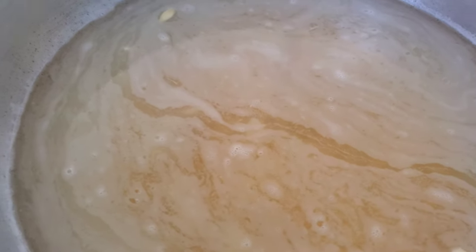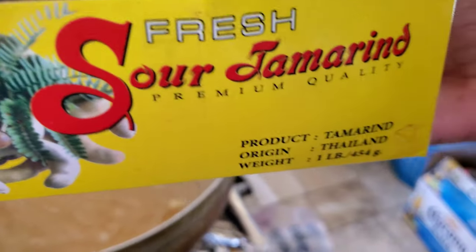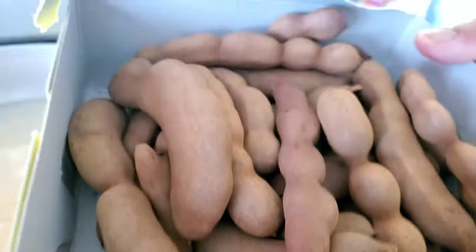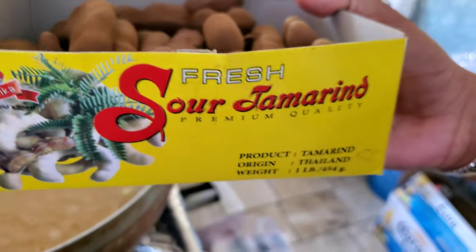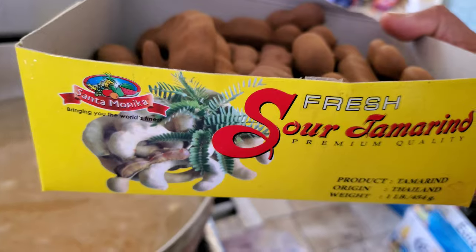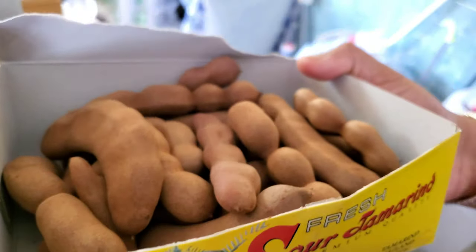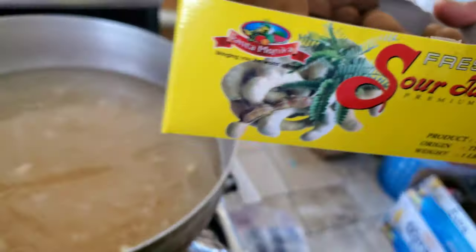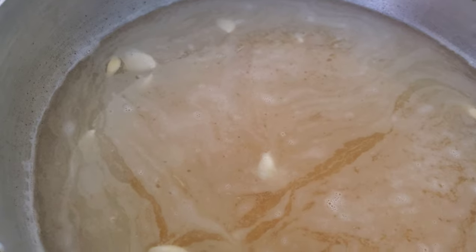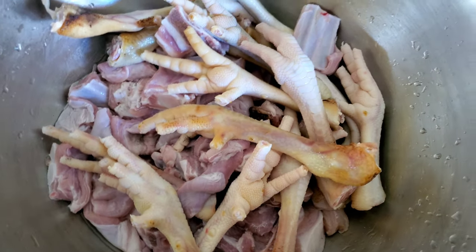Okay, so here we have the main man for the mulgatani — tamarind. We put in some sour tamarind. Actually, this is my first time in the middle of this. The head chef is my dad and the co-chef is the husband, so I have a little idea about what I'm doing — I'm just co-helping today.